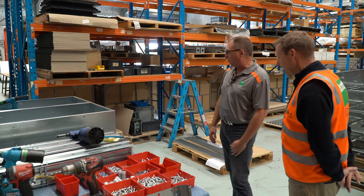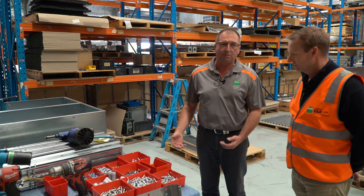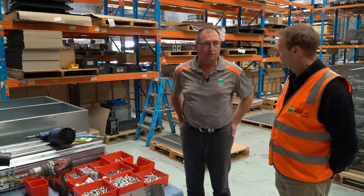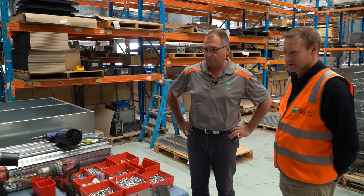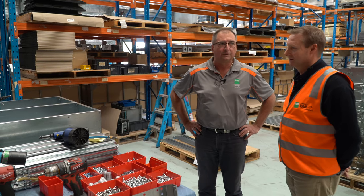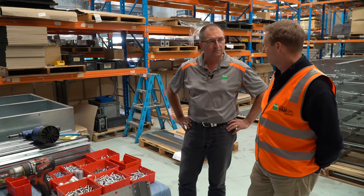Whereas our competitors — a lot of this stuff essentially is made in China, maybe assembled in Australia, but it's Chinese built. This stuff we're building it all here. That's right — punching, manufacturing it, carpeting it. It's one of the reasons we wanted to come out, really — just to show and see how it's made and the fact that it's being made in front of our own eyes. Correct.